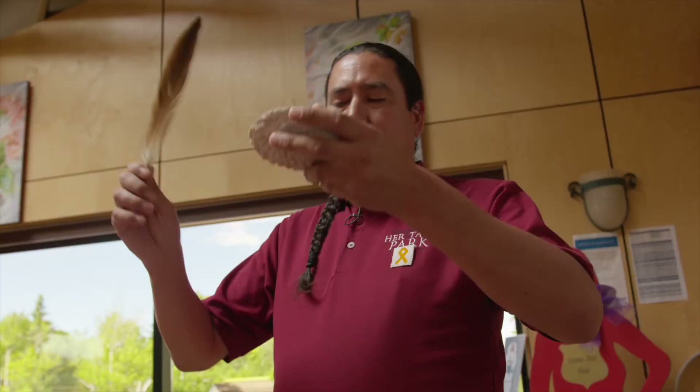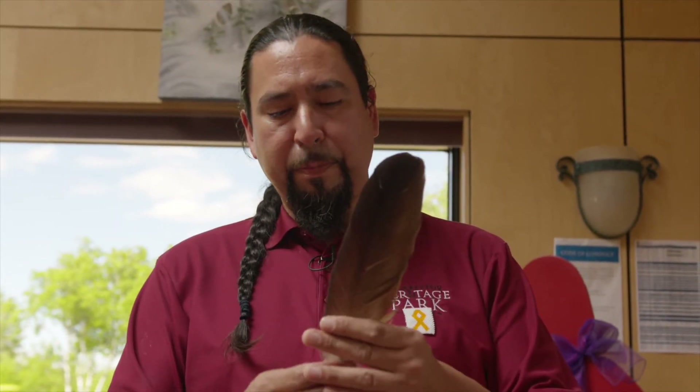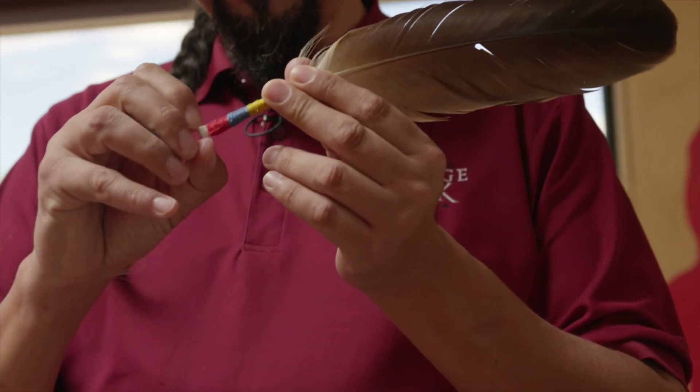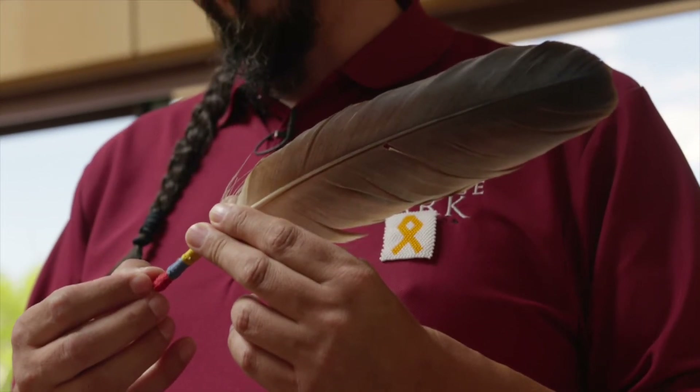The eagle is so sacred that if an eagle feather was to drop at a powwow or a gathering, the whole gathering stops, the whole powwow stops. A song is sung. Veterans will come together and they'll sing a song and they'll dance around that eagle feather and they'll pick it up. And once that person who dropped that feather is given to them, one of the teachings is that they pass it on. And some places are so strict — if it was to drop, it's like a $500 fine. So it teaches you to make sure that all your eagle feathers are properly attached to your regalia.